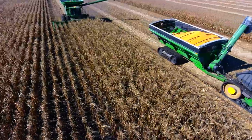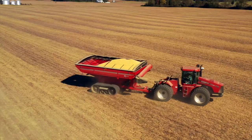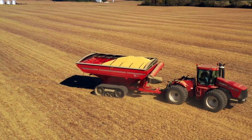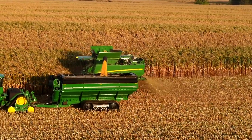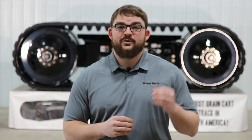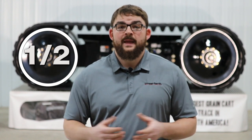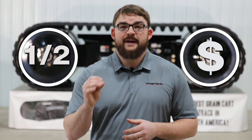All across North America, growers are making the investment in track undercarriages to help reduce yield-robbing compaction as well as increase flotation, so you can get in the field when you need to and when weather conditions are adverse. We have found that grain cart track undercarriages equate to about half the PSI of a single tire undercarriage. Studies have also shown that the investment in a track undercarriage will pay for itself after a few years.